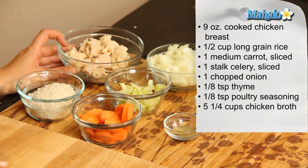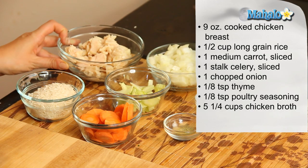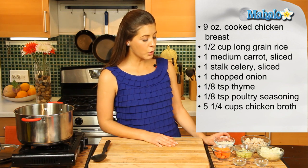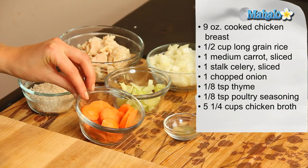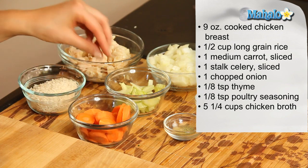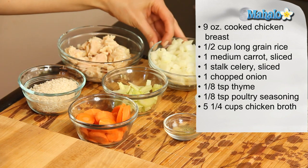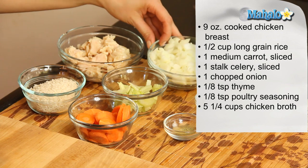What you'll need for this is two cans of cooked chicken breast, which is about nine ounces. We're going to need half a cup of long grain rice. We have one medium carrot, which we've sliced, one stalk of celery, which we've sliced, and one chopped onion.